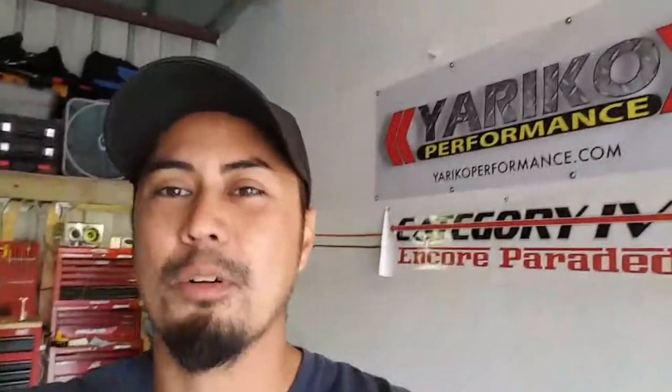But again, good afternoon everybody. I'll see you guys maybe later on. This is Miko, Yareko Performance. Thanks.